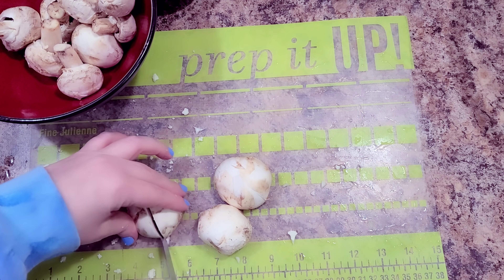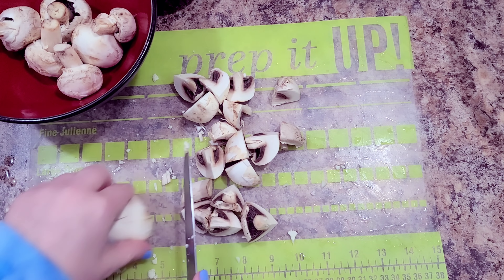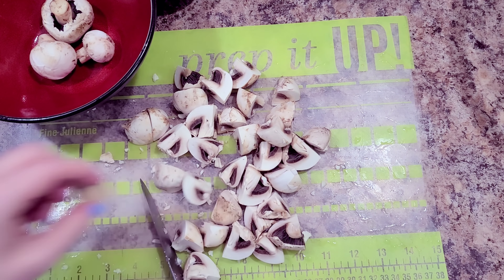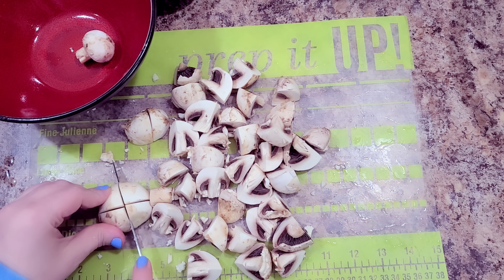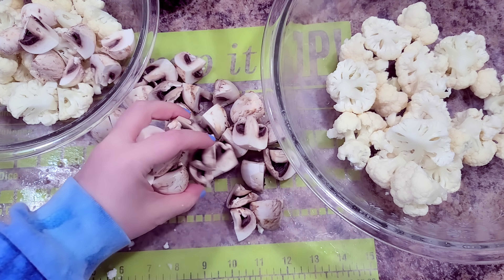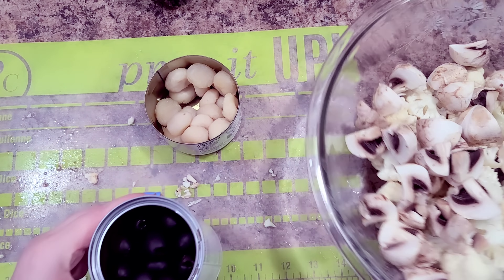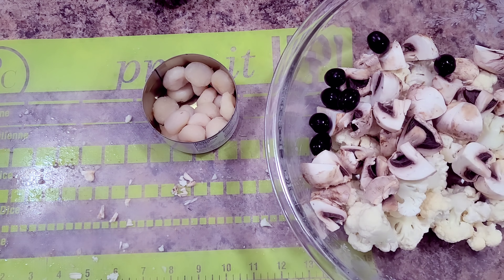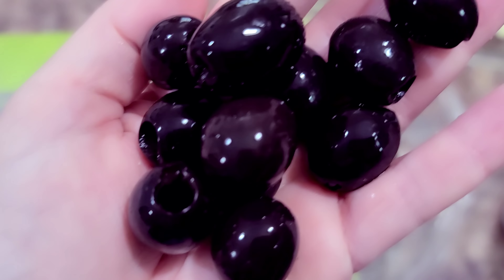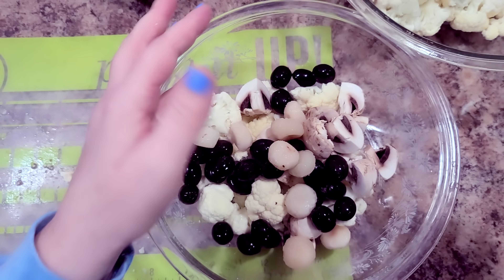Using the same ingredients for multiple dishes with a little spin is perfect for us since we don't like a lot of leftovers. This salad is actually better the next night if you can make it ahead, but it's also good 15 minutes later. I'm adding mushrooms to my salad and putting the other half into the vegetable broil. Then I add black olives — only to the salad — and some water chestnuts for extra crunch.